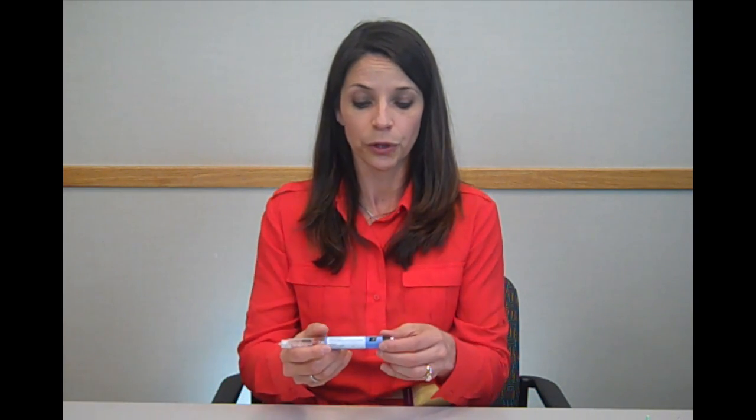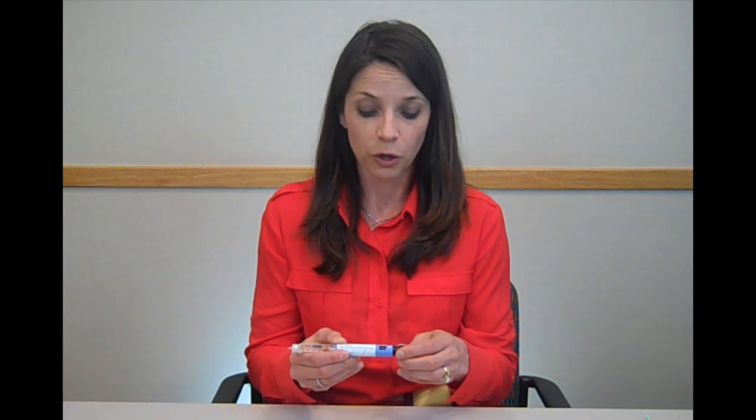Next, you can dial up your dose. This pen has three doses. You want to make sure that you select the dose that was prescribed by your provider. If you go past your dose, it's okay for you to dial back down to the correct dose. Once you have selected your dose, you want to make sure it lines up with the dose marker.